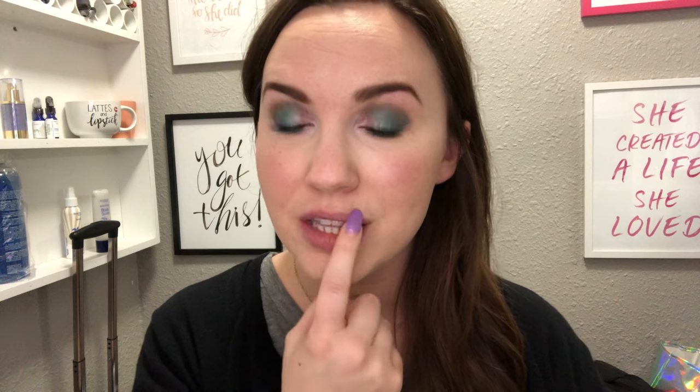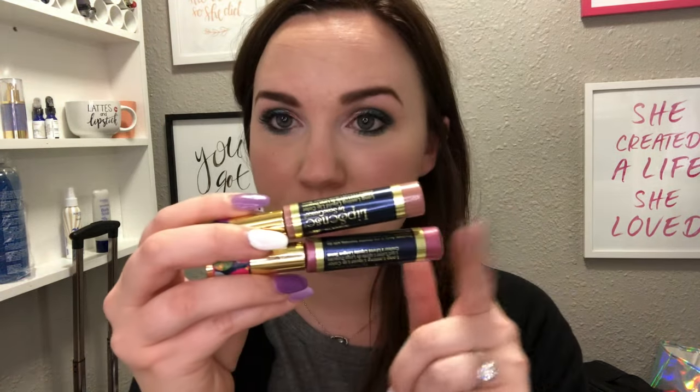I'm going to show you how to layer the two colors on the top lip and then pre-mix on the bottom lip, so you can see the difference it makes. Today I'll be using praline rose and violet. There is a video from a while back that covers all the tips and tricks on how to apply LipSense — if you need to go back and watch that, please do, and let me know if you have any questions.